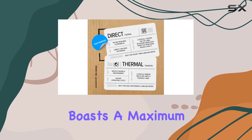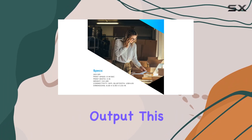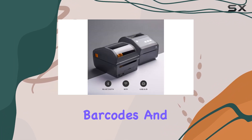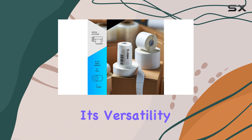In terms of performance, the printer boasts a maximum print speed of 6 inches per second at 203 dpi, ensuring fast and high-quality output. This speed is ideal for tasks such as address labels, shipping labels, barcodes, and more. Plus, it supports field-installable add-ons like cutters and peelers, enhancing its versatility.